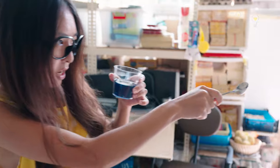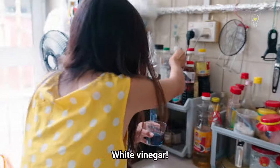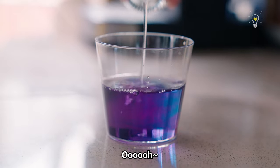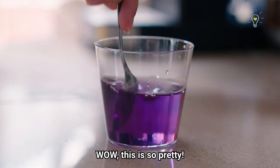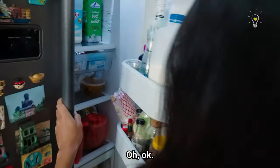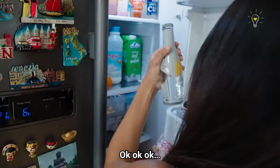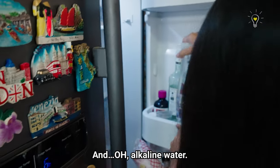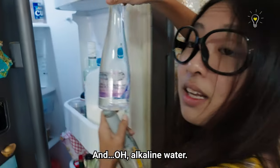Next up — white vinegar. This is so pretty! Next, this is soda water. And then alkaline water — the change is quite subtle.